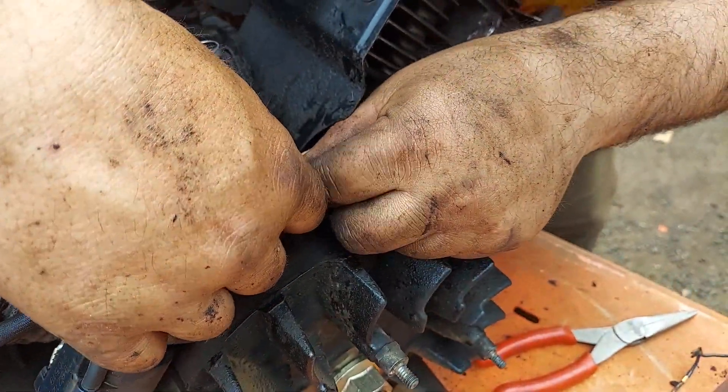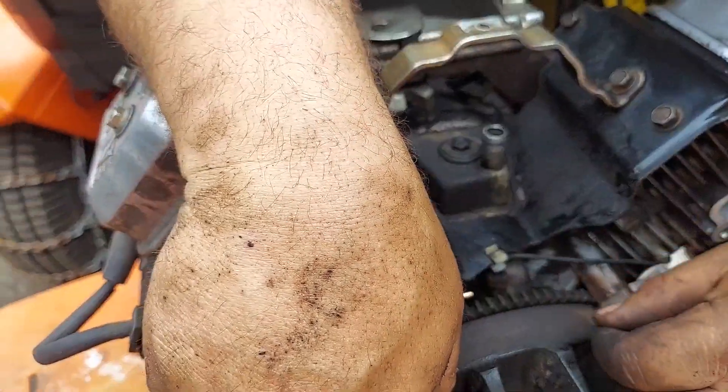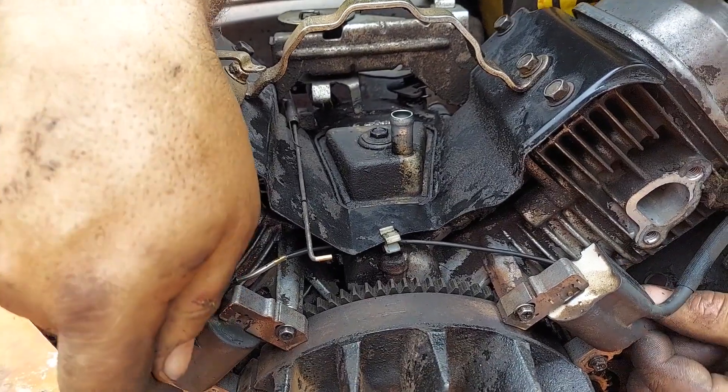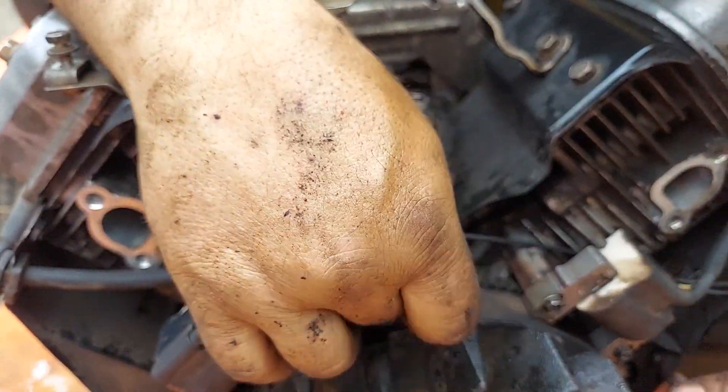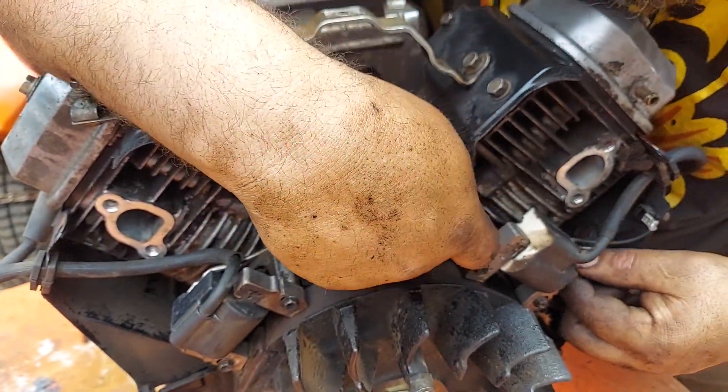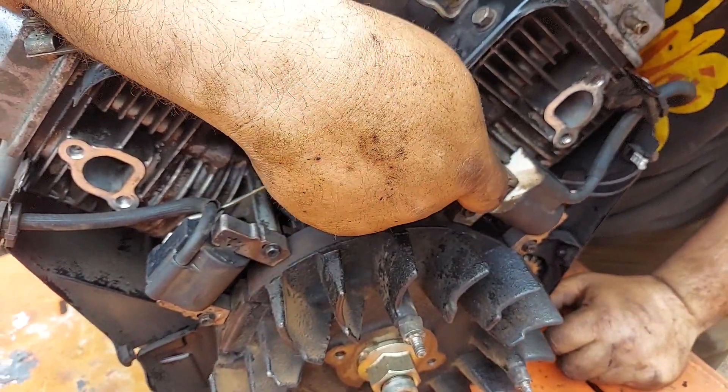Tuck this wire out of the way and make sure it's not going to get caught in your flywheel. This one's a little bit looser — the other one was a little tight. I'd rather have it slightly loose. I don't think there's any way it's really going to get caught in that flywheel, but if you are concerned, you can tie it off somewhere.